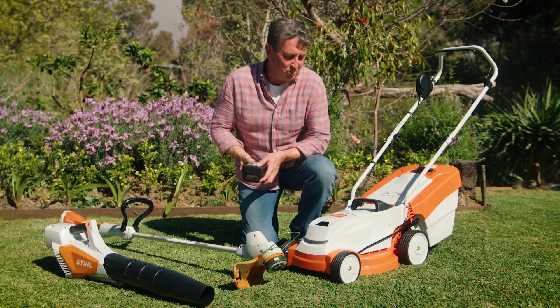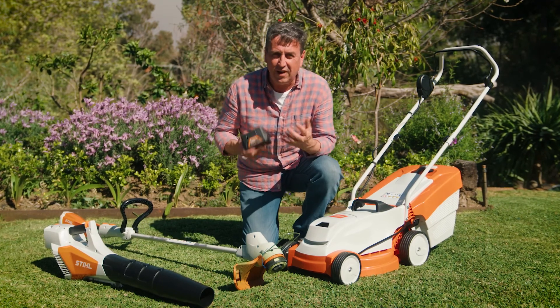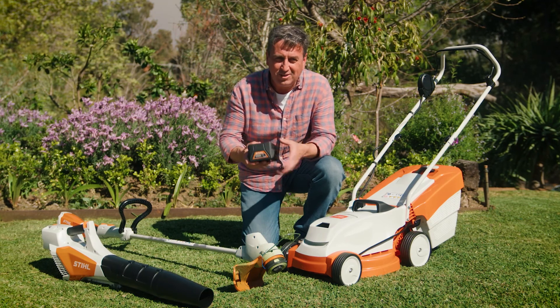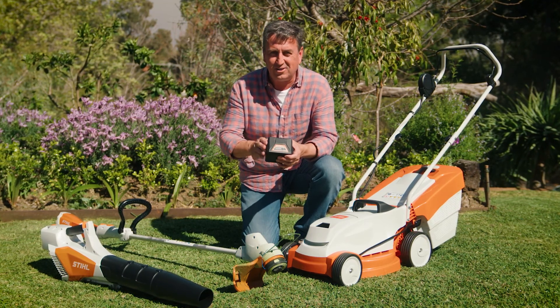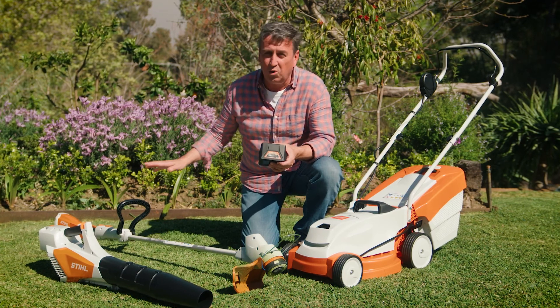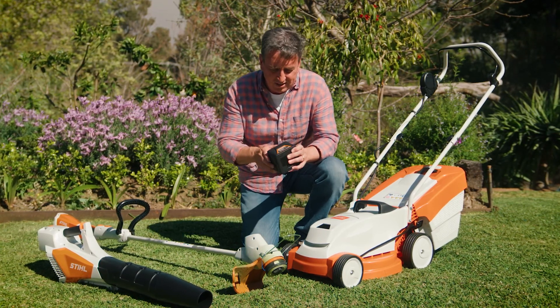So why these tools? Well, apart from the obvious benefits of having a STIHL product, you will find that it's this universal battery system — the AK battery system — that makes it so good. You can use this battery across all the different tools.